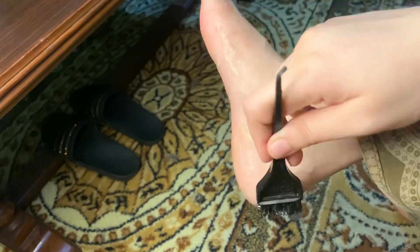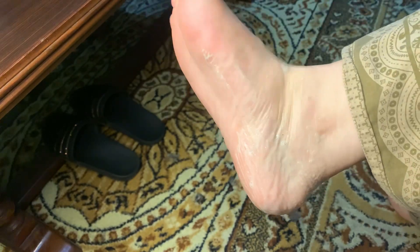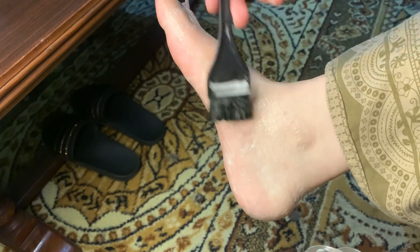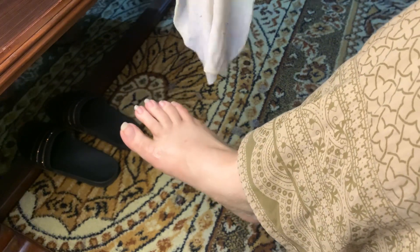After you apply the bleach and wait for it to work, you have to take a small piece of towel and wipe it off. You don't need to use water again — do not touch with water after applying.